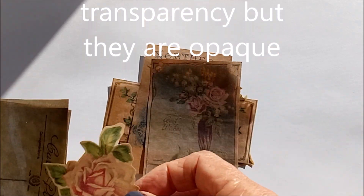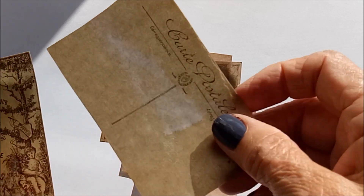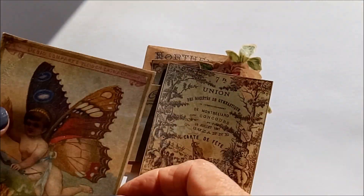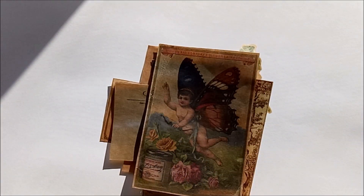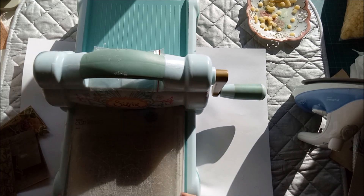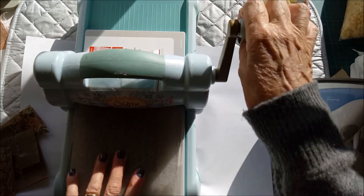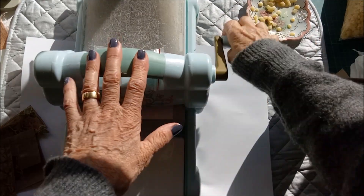What I have also done with some of my waxed images is put them through an embossing folder. Maybe I should show you that — just give me a moment and I'll bring my Big Shot out and put one through. It's mid-afternoon here and the shadows are forming in my craft room, but I think you'll be able to see and get the idea. This is another step you can take if you wish, just pop it through there.